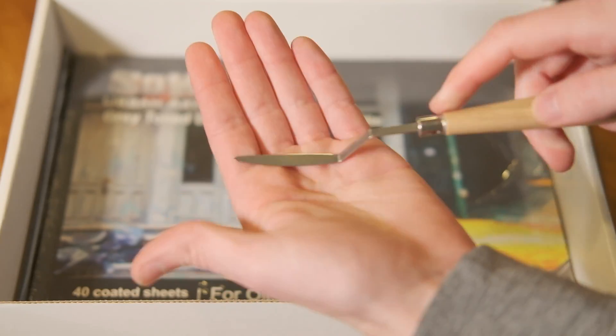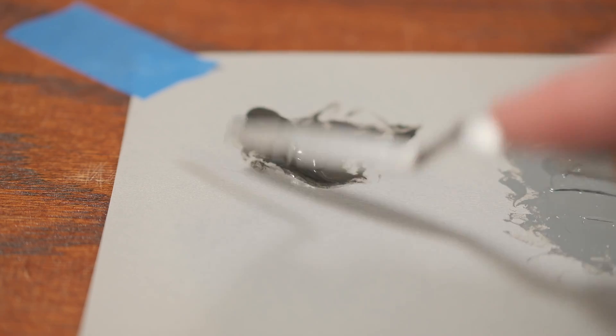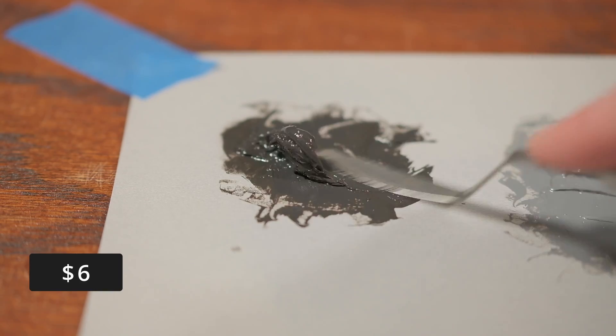Because we use high-quality paint with high-quality brushes, we don't use excessive amounts of paint, and therefore we don't need a big clumsy knife to mix with. Instead, we can go for a smaller one that has better handling, doesn't make a mess, and doesn't steal paint away from the mixture.